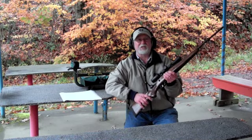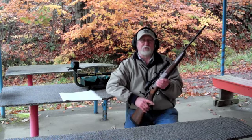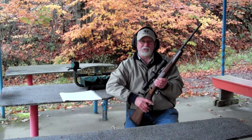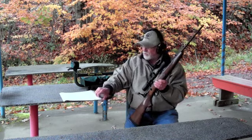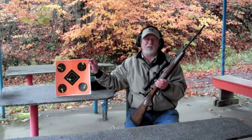This rifle comes in 6 short action and 3 long action calibers. At the range, I tried this rifle out with 4 different types of cartridges: a Federal Premium 140 grain Nosler Ballistic Tip, the Winchester Supreme 140 grain Ballistic Silver Tip, Hornady Super Performance 139 grain GMX, and Barnes 4TX 120 grain TSX Boattails. All 4 cartridges shot inch to inch-and-a-quarter groups, give or take a quarter of an inch.